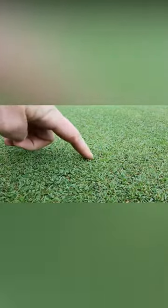And lo and behold, after about a week of watering four times a day, we saw germination.